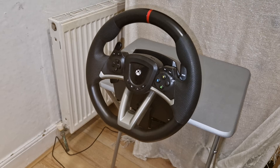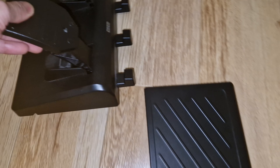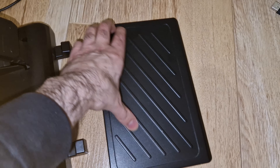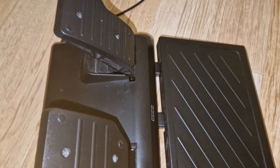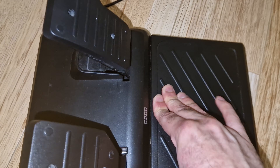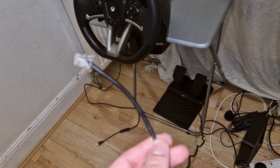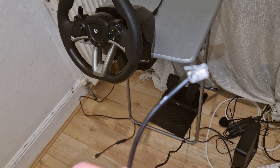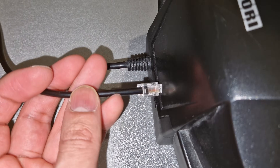Once you have placed the wheel onto the table you can move over to the pedals. With the pedals there are two parts that come with it. You can connect this to that like so. To connect the pedals to the wheel there is a cable coming from the pedals — all you need to do is connect this to the back of the wheel.